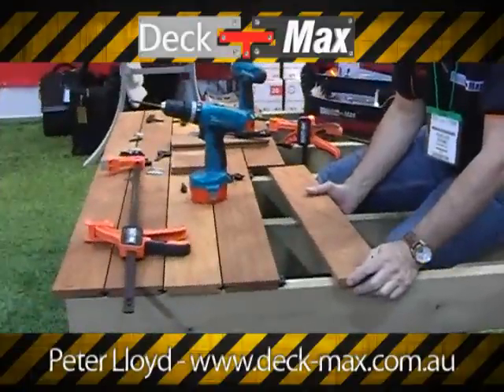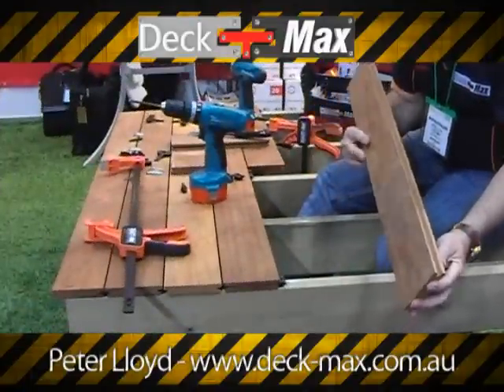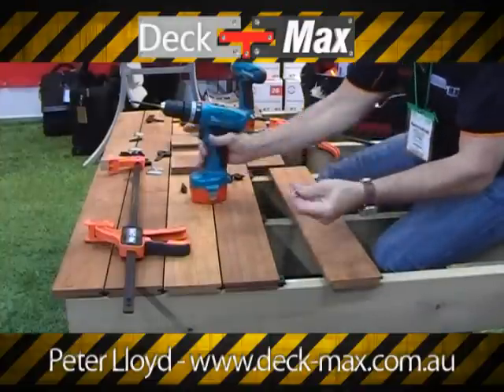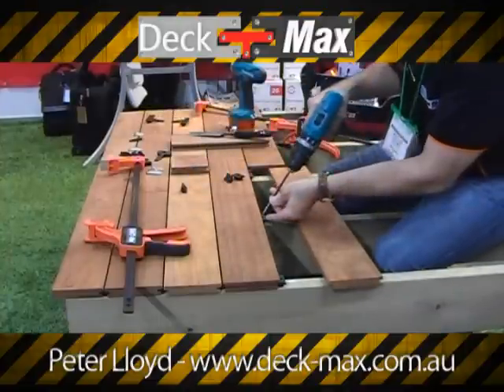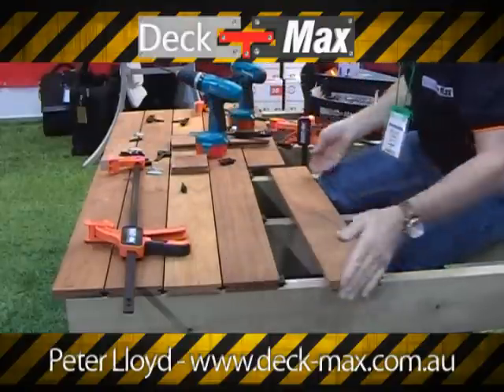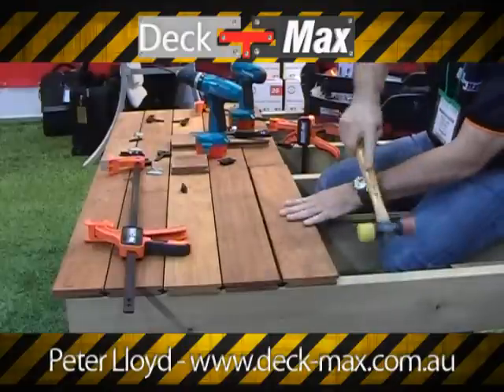Decking clamps have become one of the best parts of our business for ease of installation and for perfection. We simply fasten the last biscuit down, then bring the next board in and lightly tap it into position.